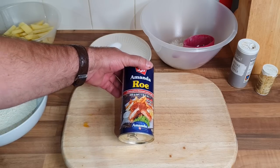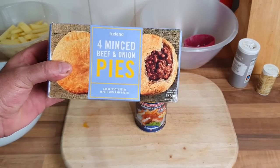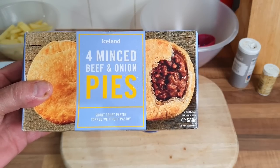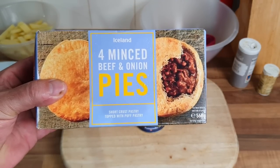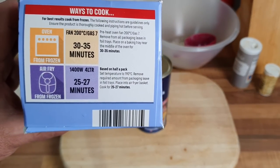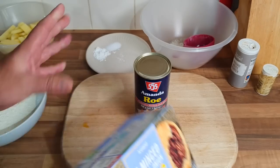I'm gonna do the chips in the air fryer because Nat says she's not 100% sure about the roe anymore — she used to like it but we haven't had it for years — so in case she doesn't like it, she's having a minced beef and onion pie, which is one of her favourite pies from Iceland. I want to get these in the oven because she prefers her pies in the oven. The Pukka ones we've done in the air fryer were a bit dry, so we're gonna do them in the oven for 35 minutes.